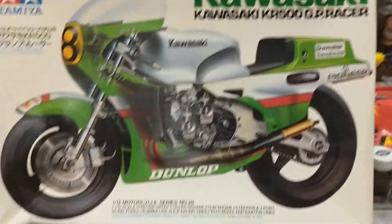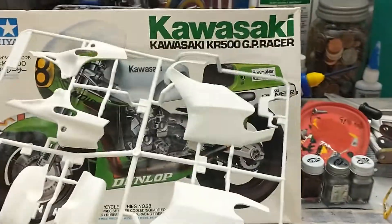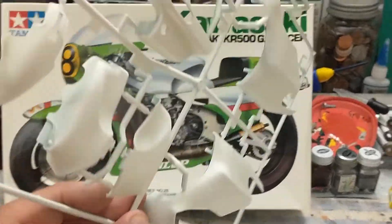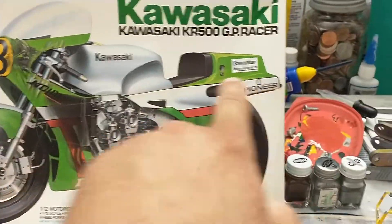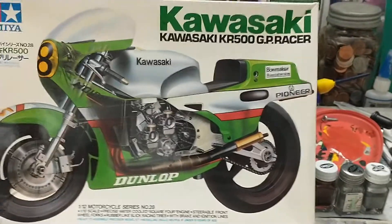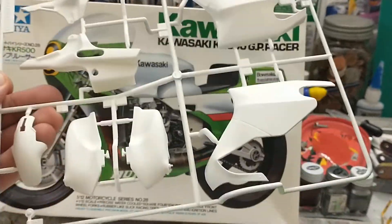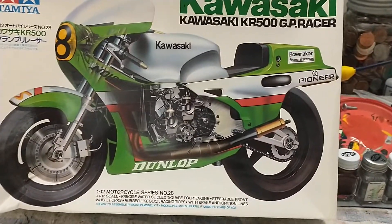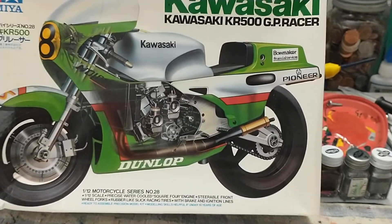I decided I'm not using the decals because they're 40 years old. Right now I just have a base coat of white on everything. I'm going to go through my paint stash and see what color I have — maybe a bright red or something. I'll mask off the white so you'll have the chosen color with a white stripe. I still have all the exhaust work to do, but it'll be pretty cool.